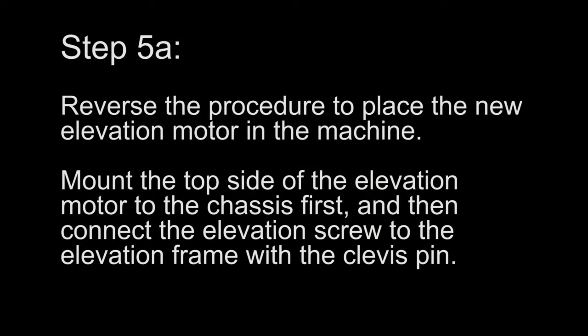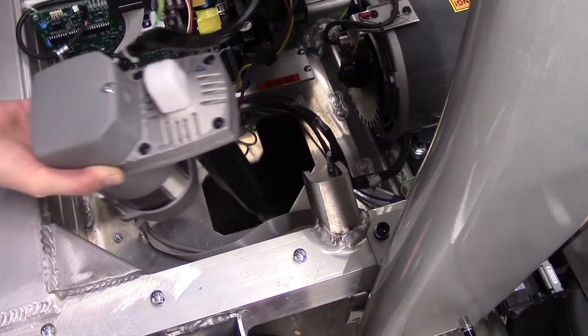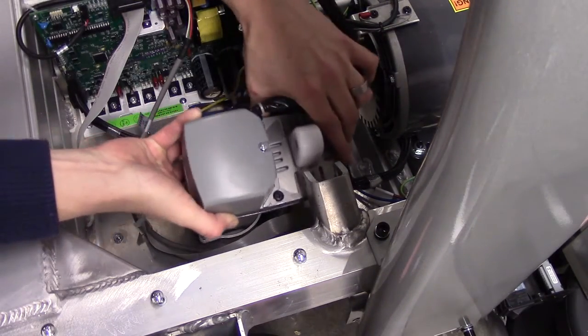Step 5a. Reverse the procedure to place the new elevation motor in the machine. Mount the top side of the elevation motor to the chassis first, and then connect the elevation screw to the elevation frame with the clevis pin.